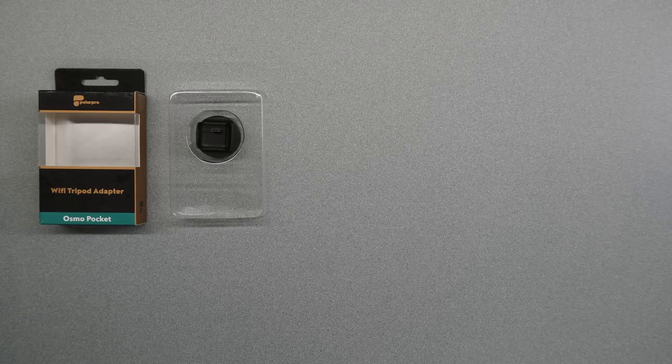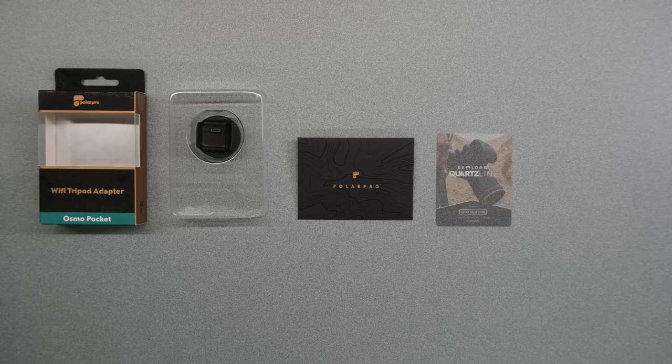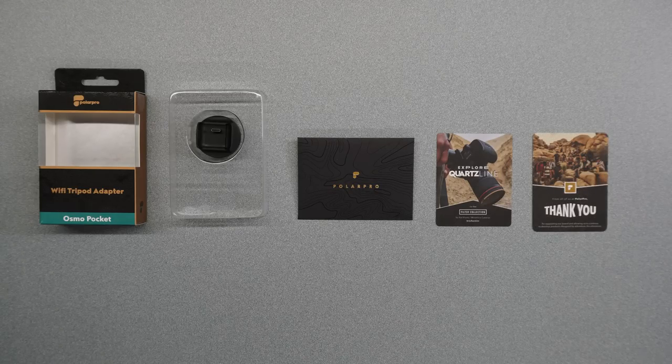When you first pop open the box you'll find the Wi-Fi tripod adapter sitting in a nice little plastic carrier so it's well protected during shipping. Underneath that there's a black envelope with the PolarPro logo on it. When you open that up you'll find a series of cards inside. The first one is a card explaining what their quartz line set of filters is about — they make a really nice set of filters for full frame and mirrorless cameras, and on the back there's an application that'll actually help you pick the right filter for the right shooting location. There's also a really nice thank you card; the team from PolarPro wants to make sure you understand how much they appreciate your purchase.